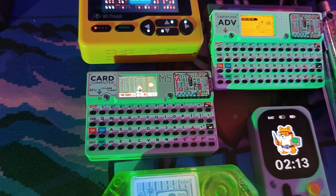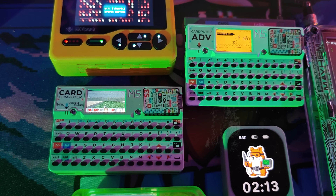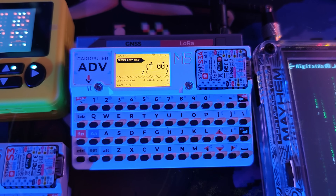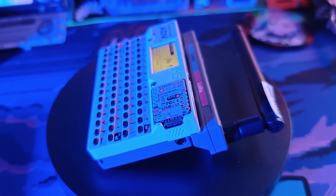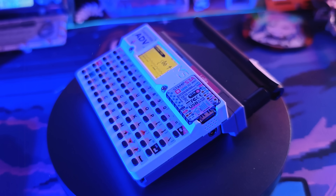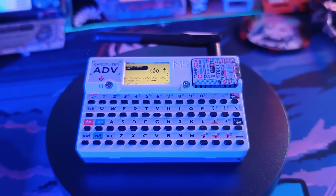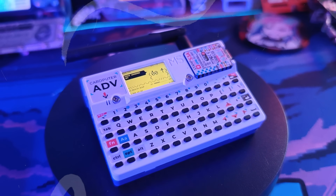The Card Pewter by M5 Stack has always been my favorite cheap ethical hacking tool, but now it's all grown up. It's got all the features that we love from the Card Pewter, but now it's got a bigger battery, a better processor, and GPIO, so it has infinite add-on possibilities.